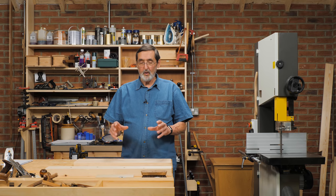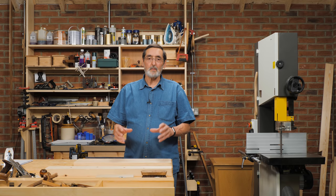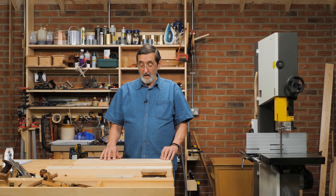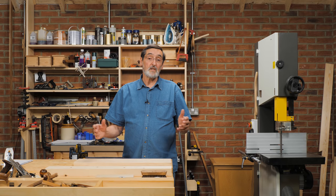Hello everybody. I want to talk to you about why I've introduced a bandsaw into my working space, my garage space. Some of you will think that I have never used machines or never used a bandsaw before, which isn't the case.